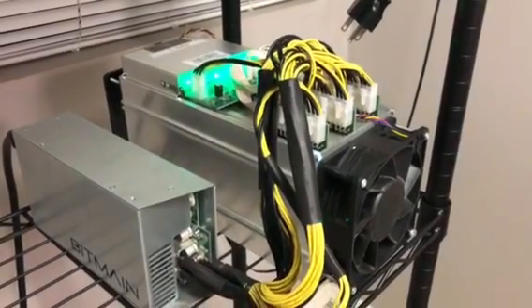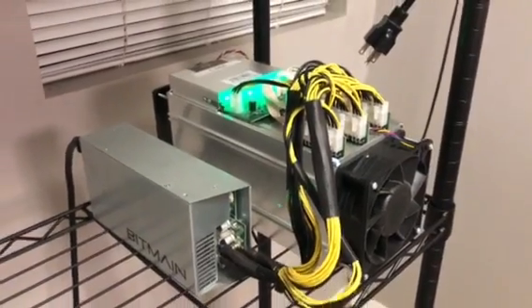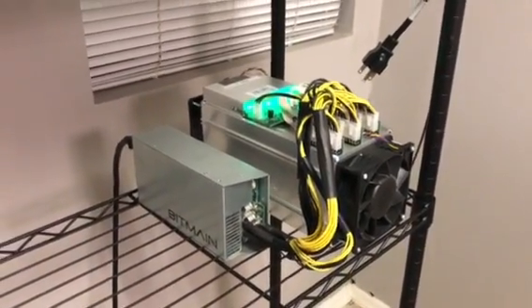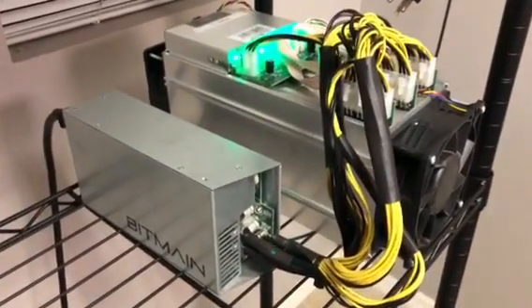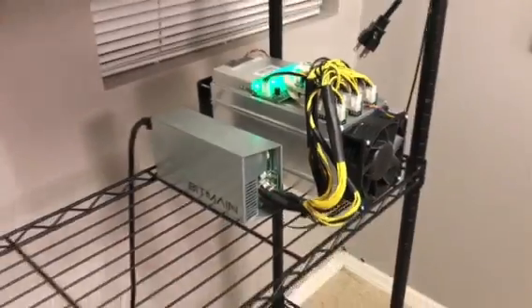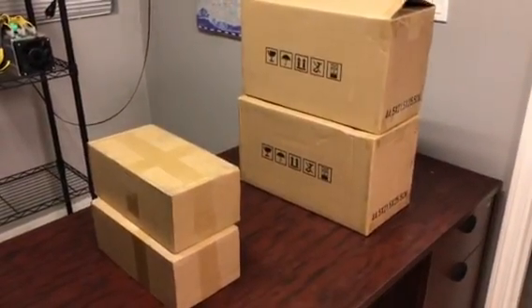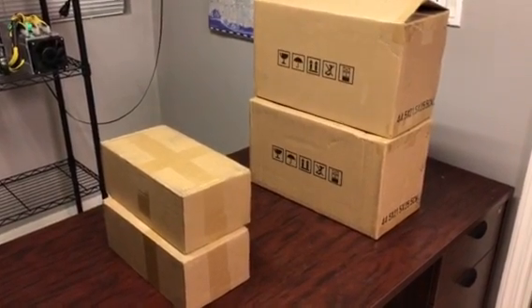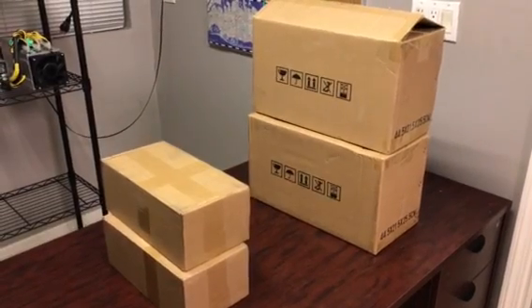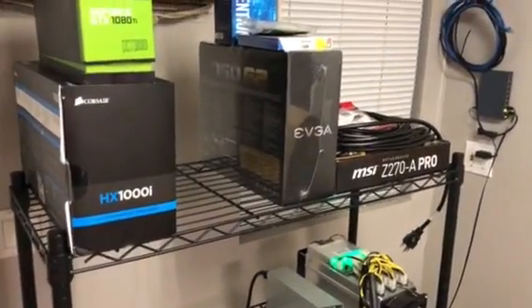Good evening everyone, it's Crypto Plumber. This video is going to be about mining — actually physically hardware mining with the Antminer S9. I just got in two more S9 13.5 terahash miners that we're going to unbox right now, and I'll show you how easy it is to plug in and set up.